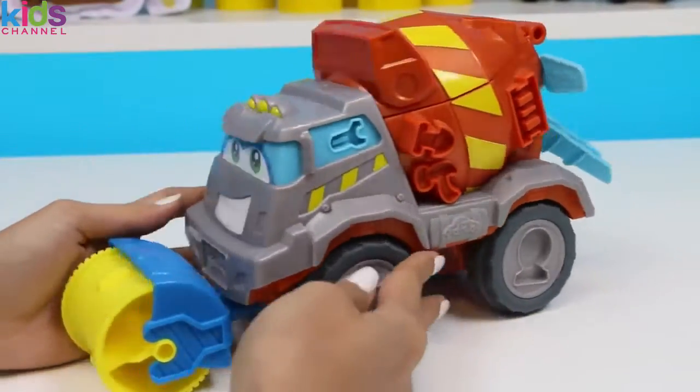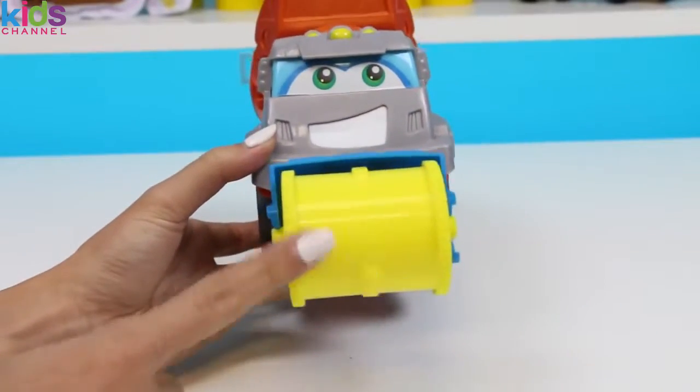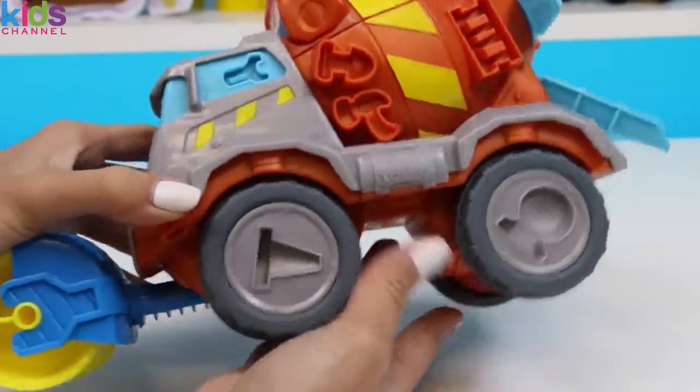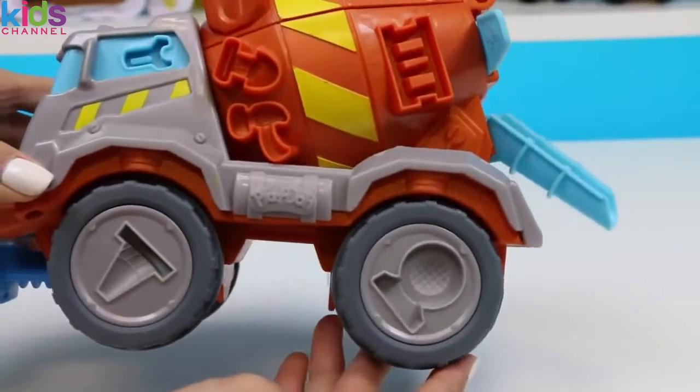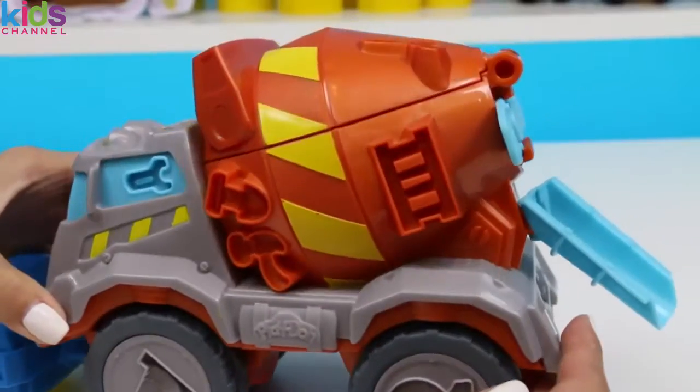Now that it's out of the box, let's take a closer look. In the front here is a cement street roller. On the sides the wheels actually turn and they each have a mold on it. On the middle part of the mixer we have some construction tools. Looks like there's a wrench and a hammer, a shovel, and a ladder.